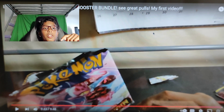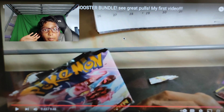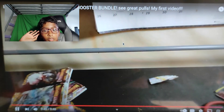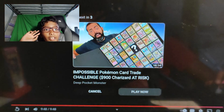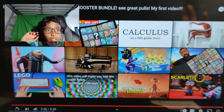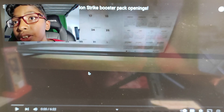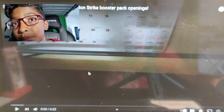Dude, oh my god. That's insane how I immediately asked for 100 likes and subscribes. Peace. Bro, what? Alright let's go to the next video, boys. Alright guys, this is my second video. It's Sword and Shield Battle Style and Fusion Strike Booster Pack Openings. Let's go.